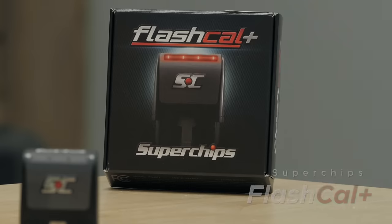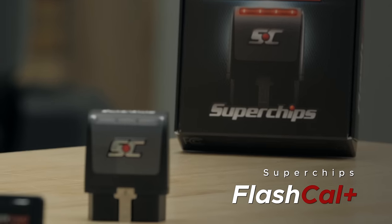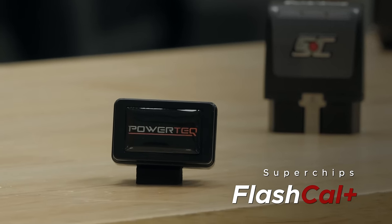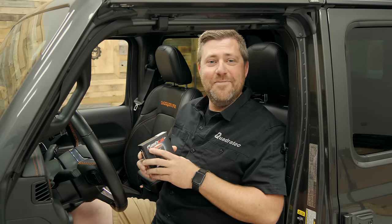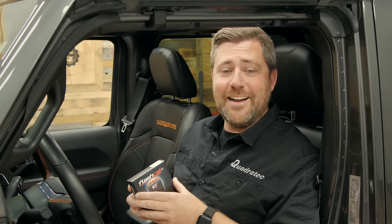The Flashcal Plus is available to fit a couple of different Jeep models. It's available for the earlier Jeep Wrangler JK, the 2018 and newer Jeep Wrangler JL, as well as the 2020 and newer Jeep Gladiator JT, like this Mojave edition that I happen to be sitting in here today. If you want to check out the full vehicle list for compatibility and all the available options, you can click that info button to head over to quadratech.com.